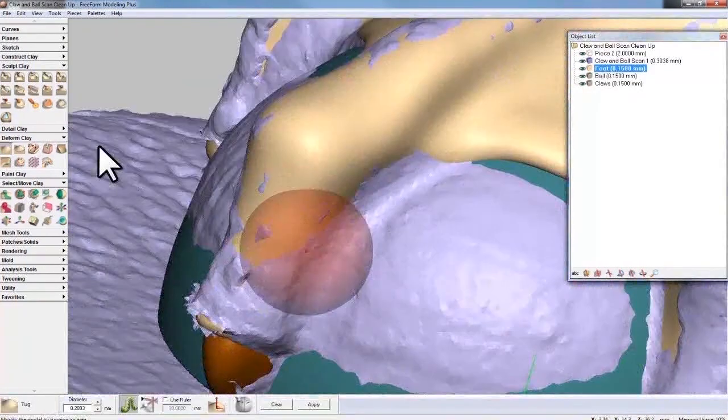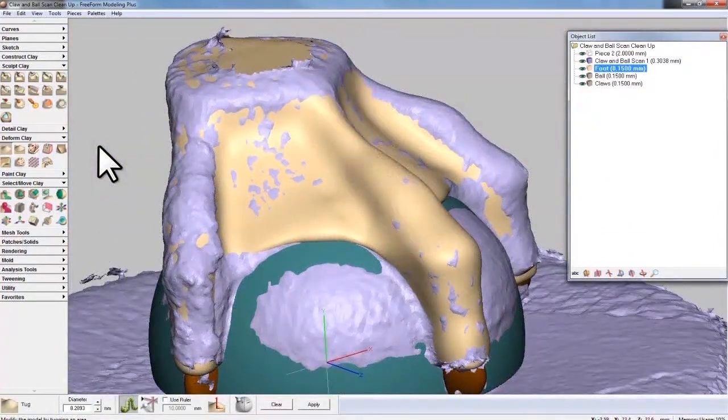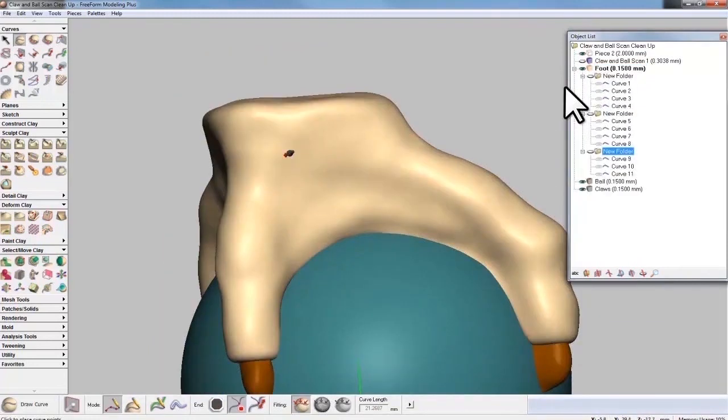Some highlights of the video include sculpting directly to the scanned mesh, ensuring that you maintain the original dimensional accuracy of the scan. We'll also look at how to draw a network of curves directly on the surface of the model, and then use that curved network to modify the geometry.